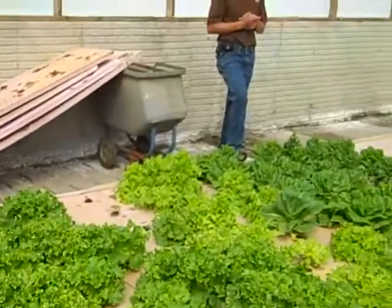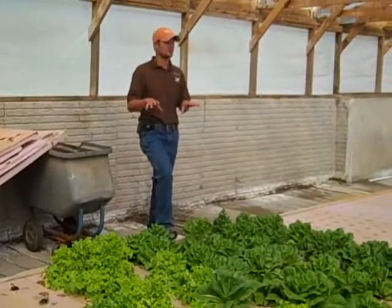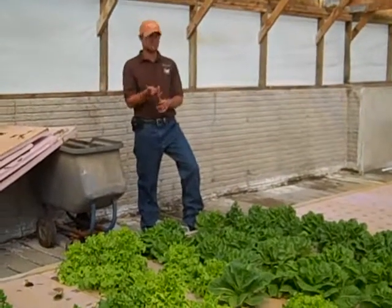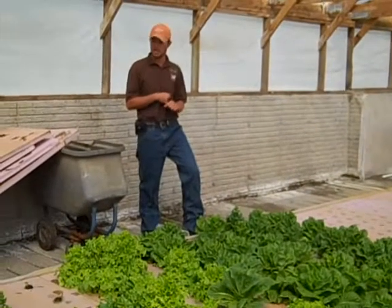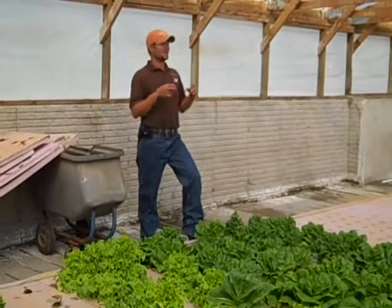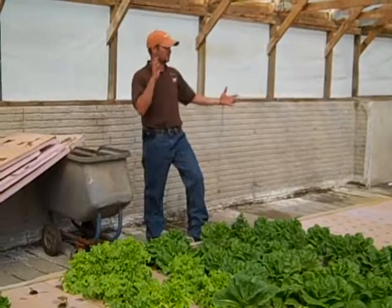We wanted to try out some soil-based growing too, because not everything you can grow in water. We want to be able to provide a consistent product to restaurants, and we're going to do that in the lettuce and anything that's a salad application. That's what we're doing — trying to come up with a whole salad package.